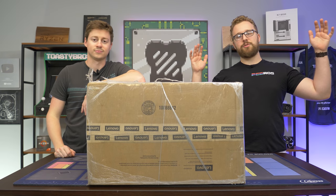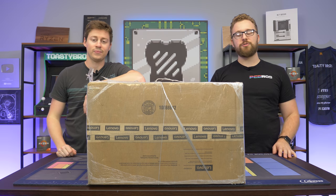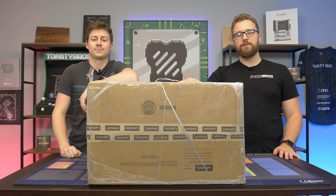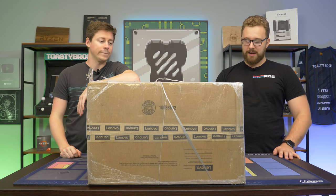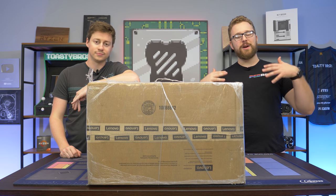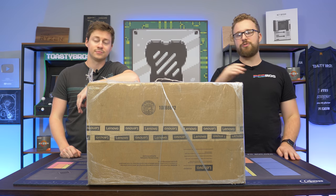Big shout out to Zach, who does some hunting for stuff for PC Bros and stumbled across this deal. We decided to pull the trigger. In traditional Toasty Bros fashion, we're going to unbox it, see what it looks like, look at the internals and cable management, and then do some testing.